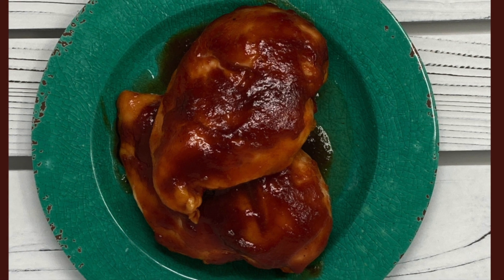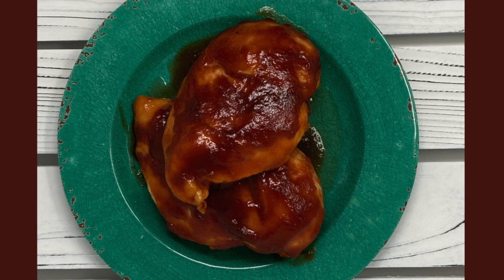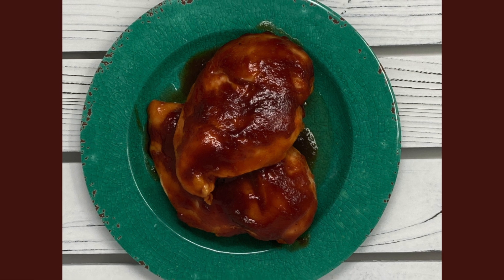On Food Outside the Lines, we are making Dr. Pepper Chicken. This chicken is baked in the oven while covered in an ooey gooey Dr. Pepper barbecue sauce. Meals this tasty are rarely this easy to make.